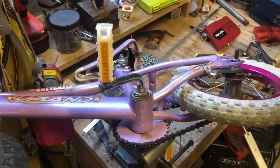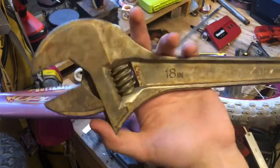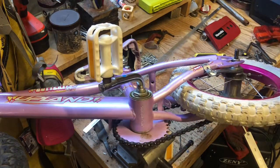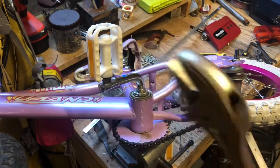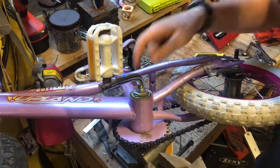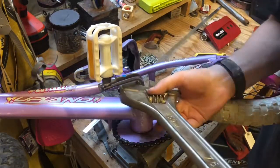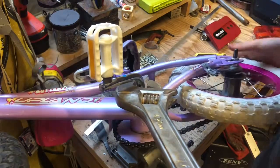Yeah, so here we go guys. I got my giant 18-inch Rigid, forged in the USA, spanner wrench, because I couldn't get this thing off. So we're going to kind of figure it out.